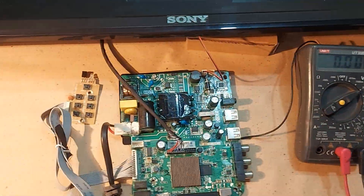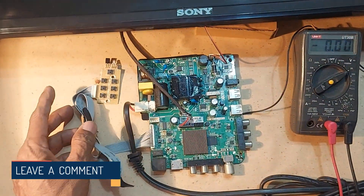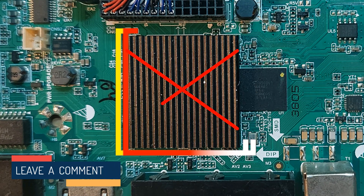After connecting the power to the TV, the power indicator is not flashing. This TV's processor is not working at all.